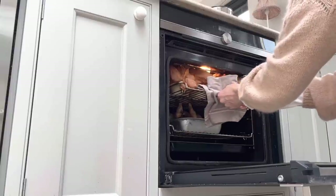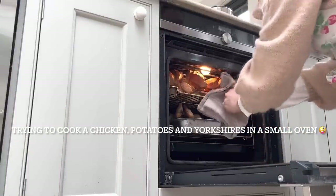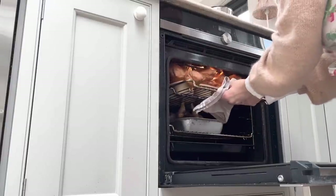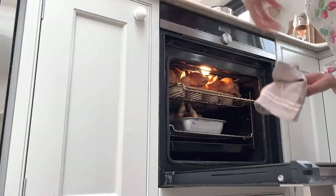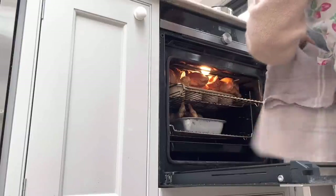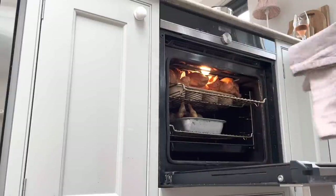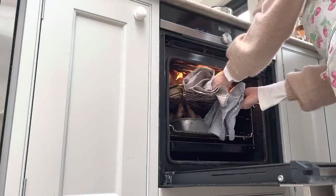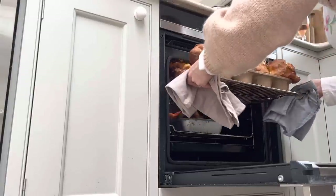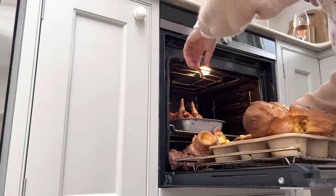They've risen too much - how am I going to get those out? Oh dear, oh dear. Why do you have to rise so much on the day that I put you up high?